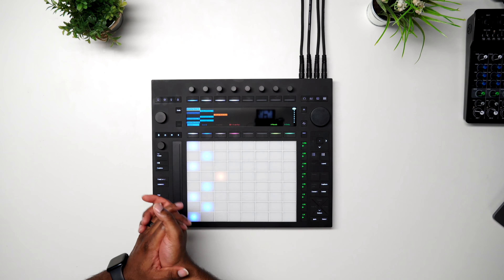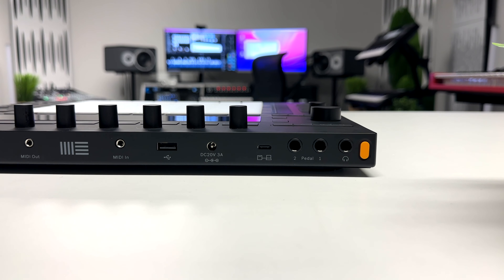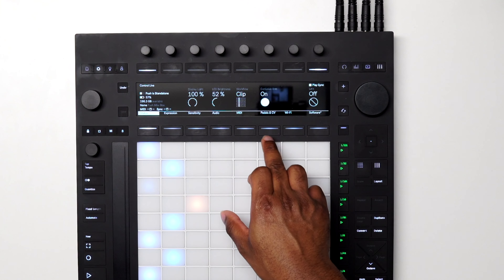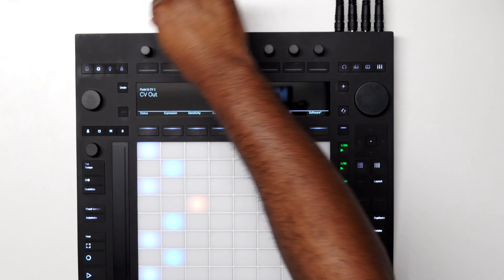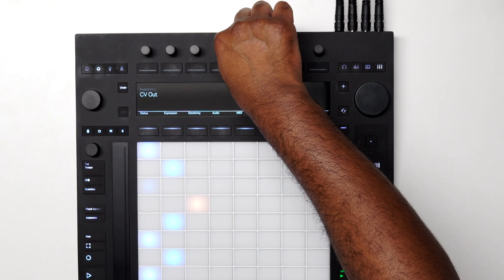Next we have our pedals one and two, and you can actually swap these out for additional CV gates by going into your settings, then going to pedals and CV, where you can change it from trigger to CV out, and also change from sustain to CV out. This is stereo as well.